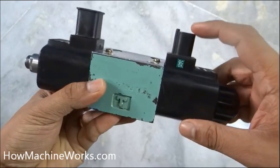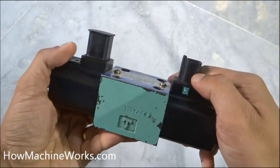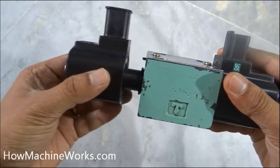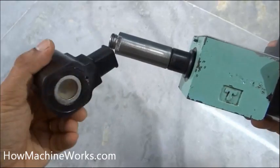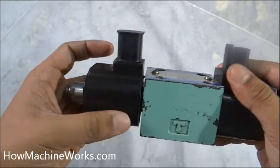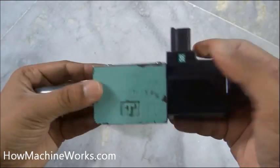Externally, this is the port where we get the power input. This black one is the electromagnet. When power is supplied here for the forward or reverse side, this becomes an electromagnet.